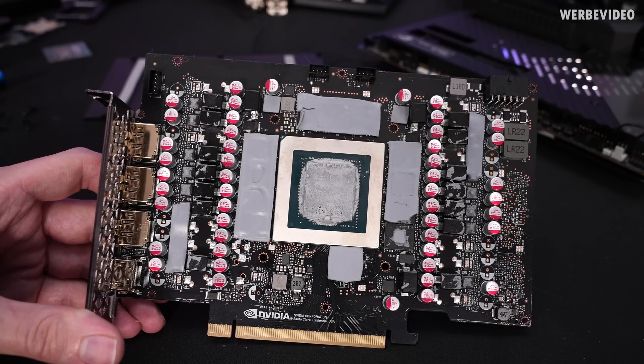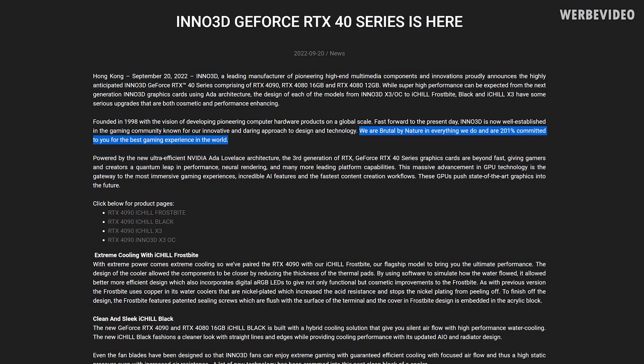And at least I'm quite satisfied with what I've seen. Time for a conclusion about the Inno3D iChill Frostbite. I'm still wondering why they're calling it 'bite' with an 'i' instead of a 'y' — that would actually be funnier. Maybe almost as funny as the quote out of their press release that states: 'We are brutal by nature in everything we do and are 201% committed to you for the best gaming experience in the world.'